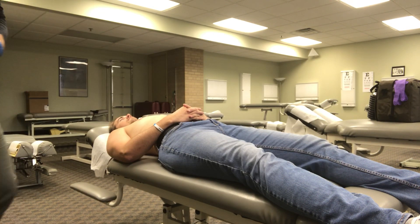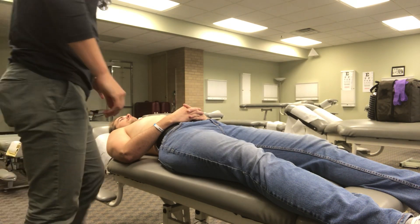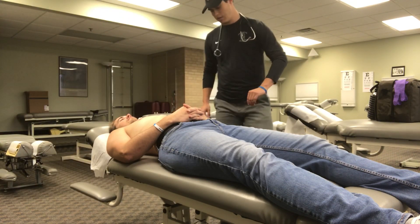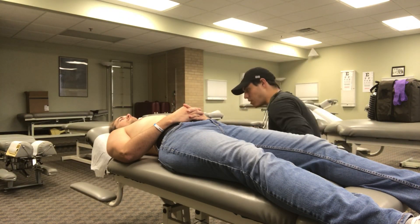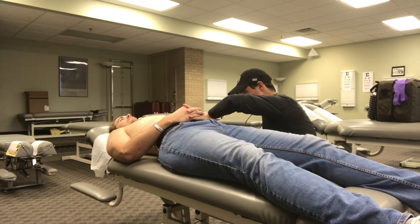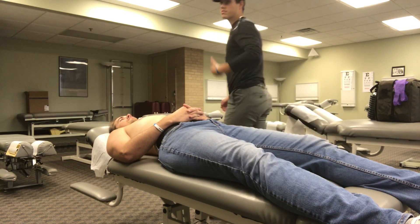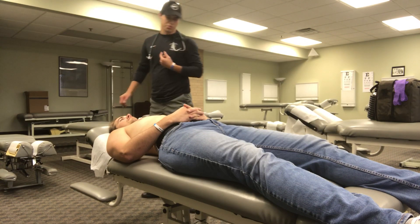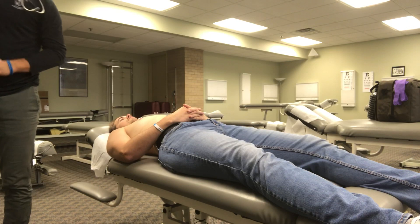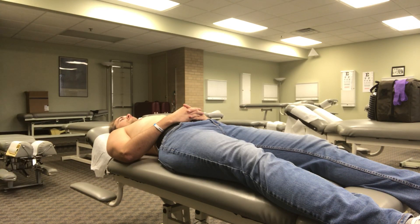I will have you supine, which you are. I'm gonna look at your apical impulse, which should be in this area over here. If there were large pulsations, that would be indicative of cardiomegaly.